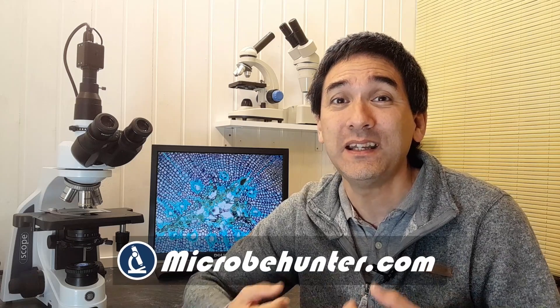Hi, hello and welcome. Microbe Hunter here, Oliver here. Today in this video I would like to show you how I connected an industrial HDMI camera to a microscope — not only to a compound microscope like I have over here, but also to a stereo microscope. At the end of the video I would like to talk a little bit about the advantages and disadvantages of using such a camera system.